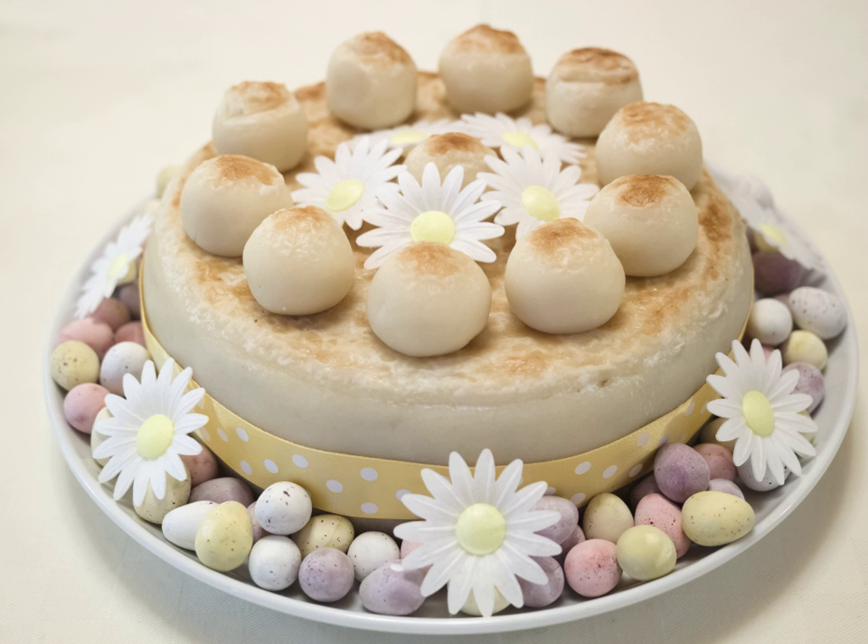Simnel cake is a light fruit cake, generally made from these ingredients: white flour, sugar, butter, eggs, fragrant spices, dried fruits, zest and candied peel. Sometimes orange flower water or brandy is used, either in the cake batter or to flavor the almond paste.